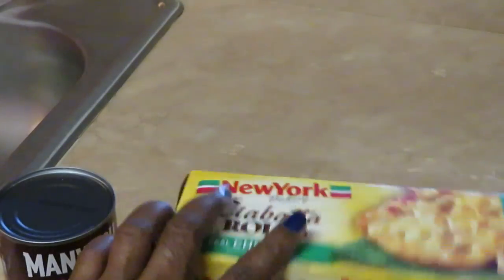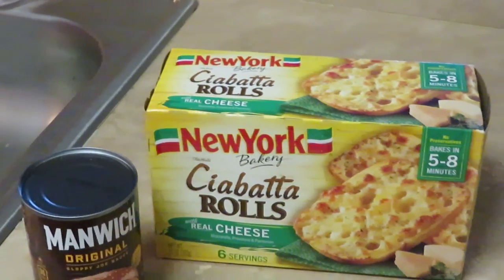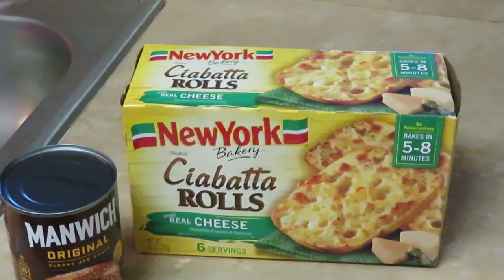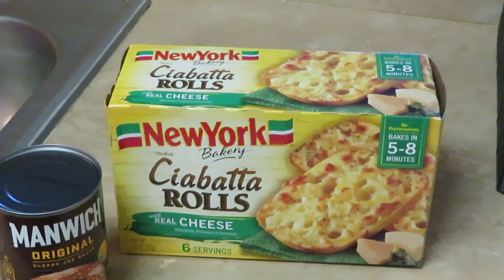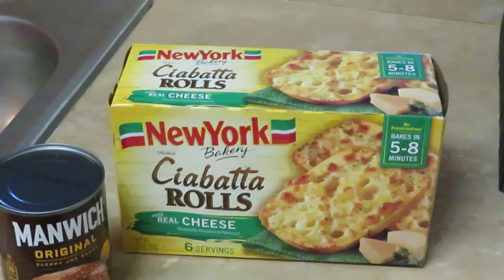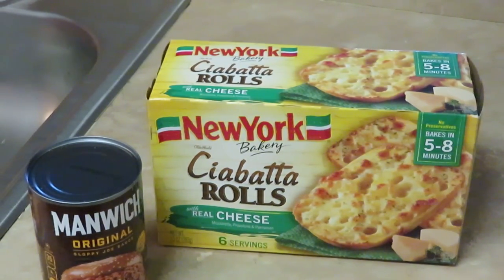That's how I do the sloppy joes. Of course we do the regular hamburger bun too, but I like to change it up for the girls, for the family. I'm telling you, this way right here with that garlic butter bread and the sloppy joe in between — it is so good. All right, y'all, let's get this meal done!